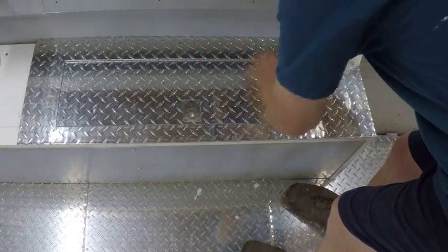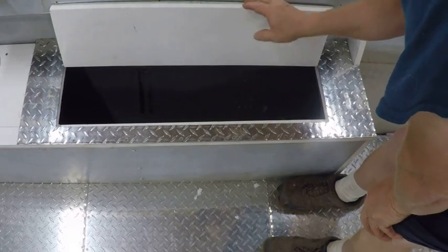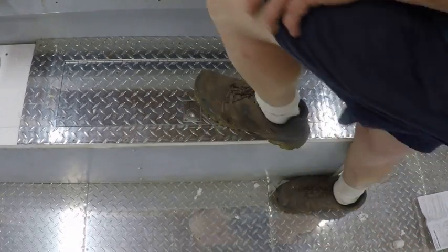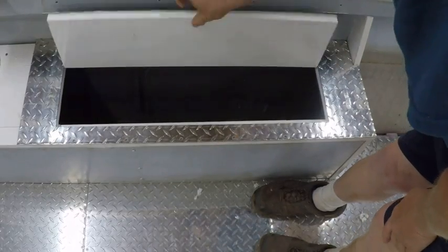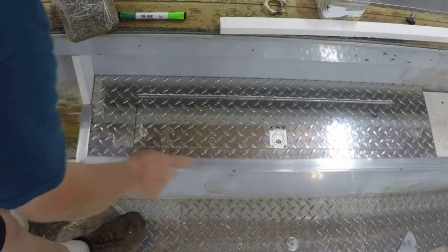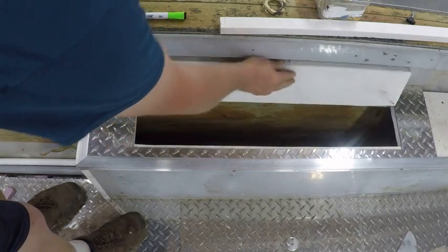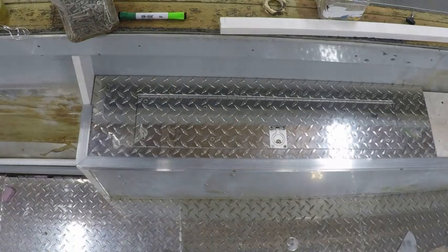Here we go — finished product. Finally got my pulls in, and it turned out real nice and smooth. That's what I wanted — strong enough that I can stand on it and it won't move. Turned out real nice. Here's the one on the other side — I've already put the finished trim on it, it's just aluminum edging that I put around it. Same thing — nice little storage box. Flip them open, turned out real, real nice.